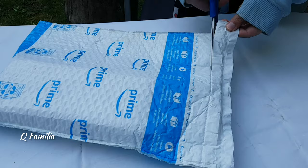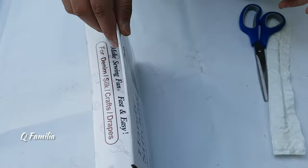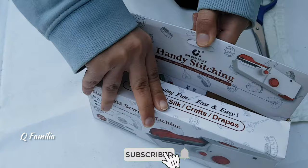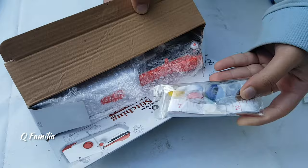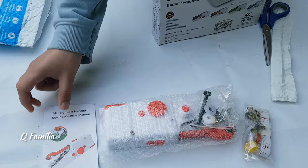Hi guys, welcome back to our channel Q Familia. We recently bought a handheld sewing machine from Amazon for only $27 with tax. It's made in China and available in four colors: red, orange, green, and blue. We ordered it in red. It comes with nine bobbins with thread, inch tape, safety pins, a needle threader, a spindle, two extra needles, and an instruction booklet.